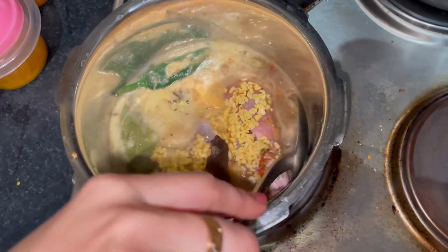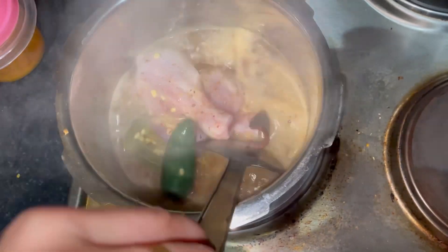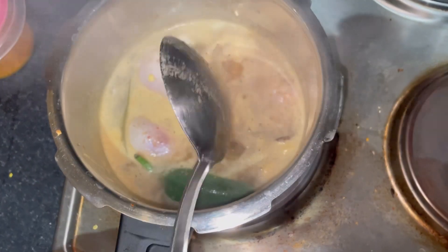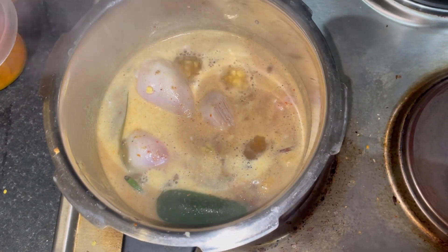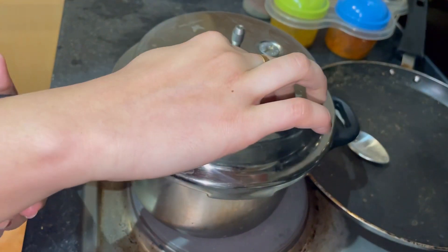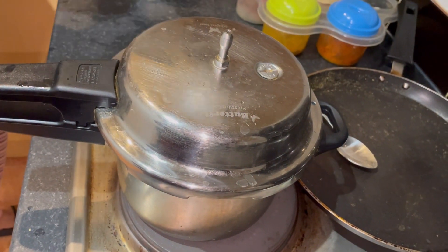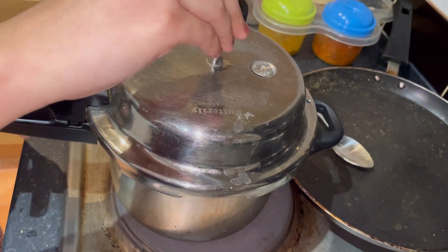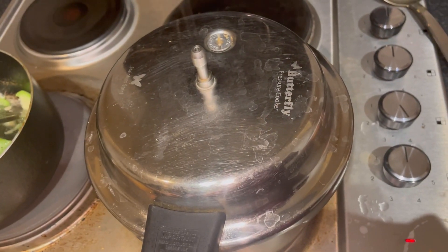Mixing all these together and just giving the whistle for two to three. So here I am going for four to five whistles.